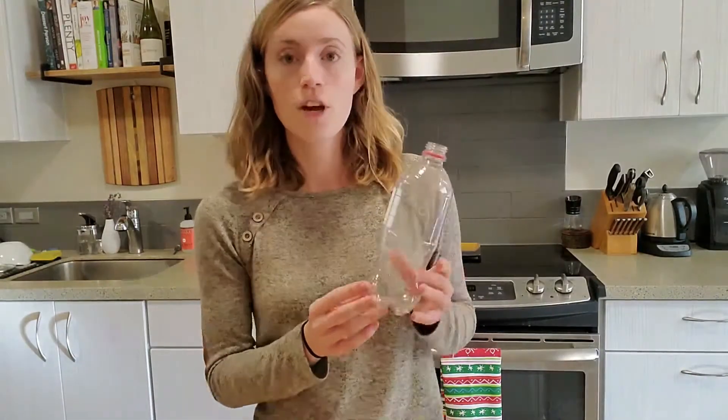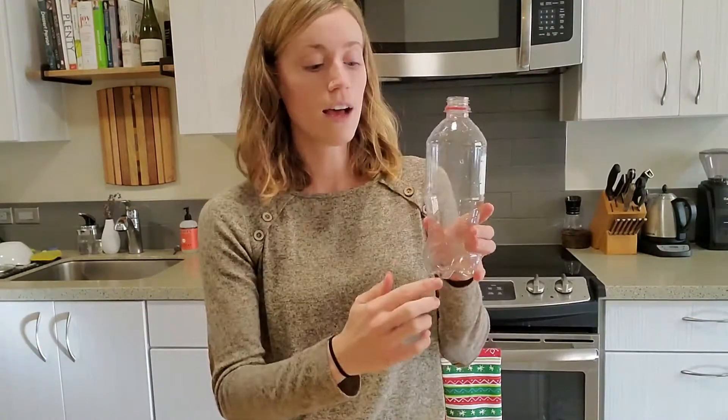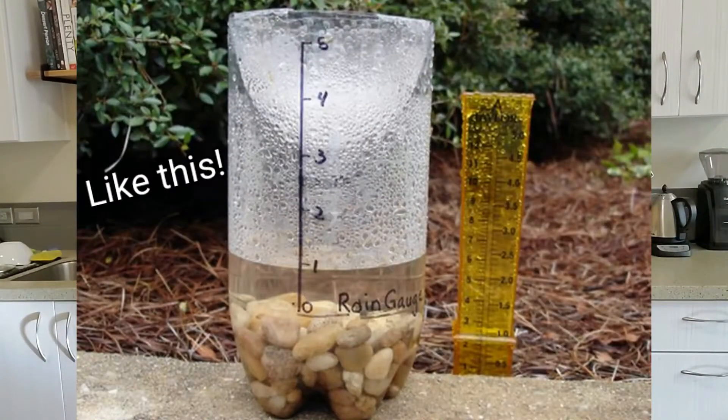To make the rain gauge we are going to cut the top off of this bottle, write some measurements along the side, and fill the bottom with gravel. That way when it sits outside near your house, as the rain falls it will fill up this bottle and you can read through the measurements on the side how much rain has fallen in the last day, week, or however you want to measure it.